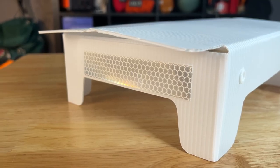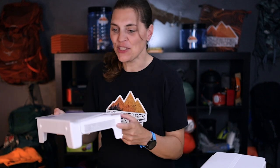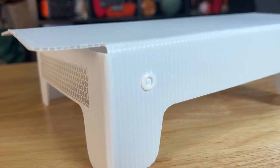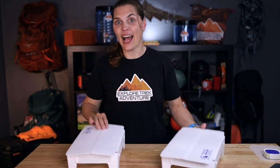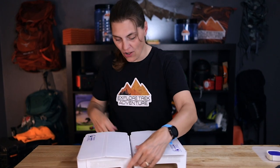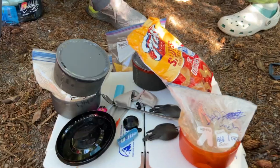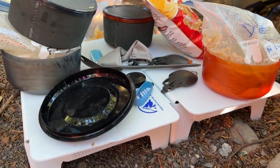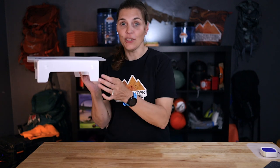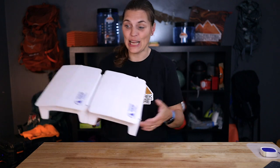Each end actually has a reflective strip on it. Not quite sure why that is — we haven't had to use that feature, but it's there if you need it. These same snaps that snap it together actually have an extra feature: you can take another table and snap it together as well, so you have a nice long table. We've actually done this before when we needed more space. It's on both sides, so you could add another table and another table — all the space you need.